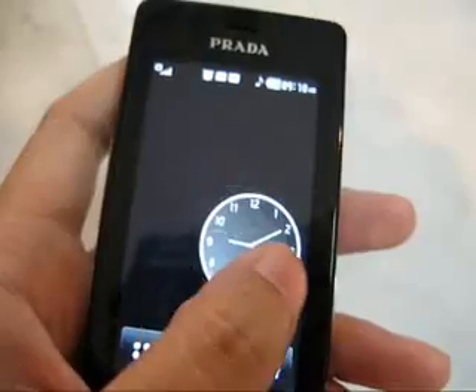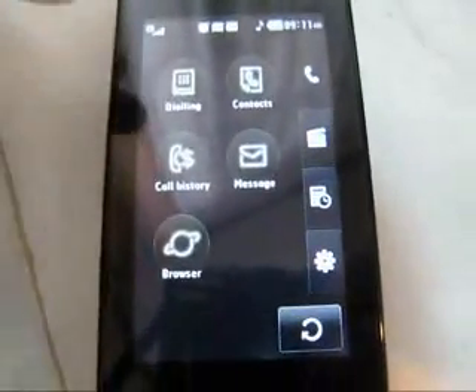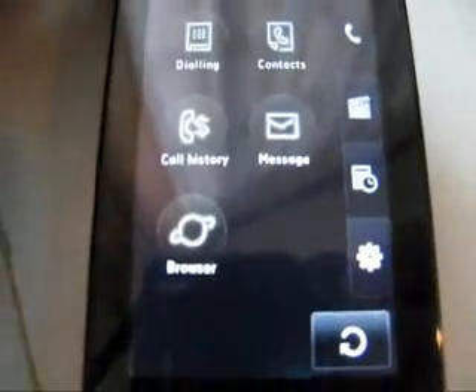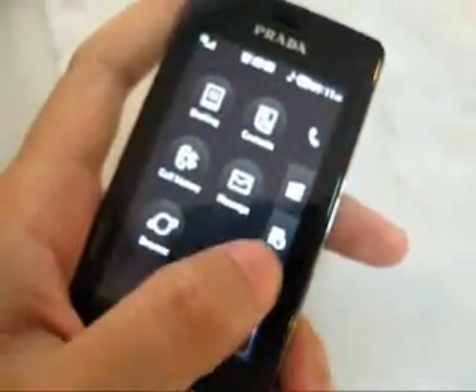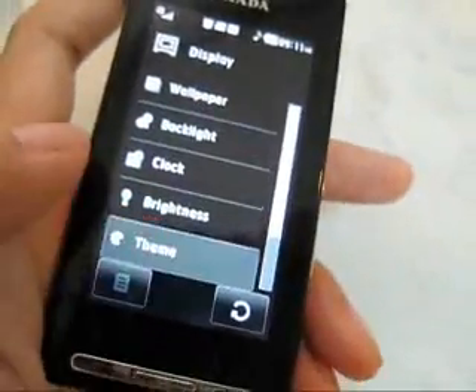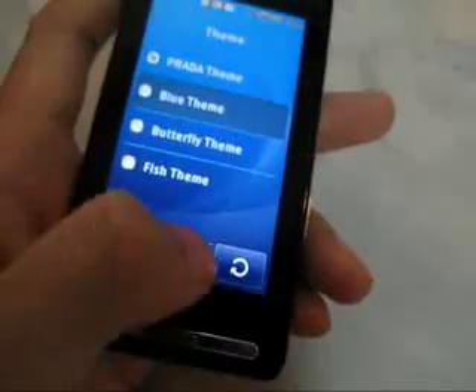There's a touch screen here, so you can actually move it — it responds pretty well. Here you can see the black and white Prada theme icons. You can actually change them by going into Settings, then Display. There's the blue and the butterfly, and fish themes — we'll go to the blue one.